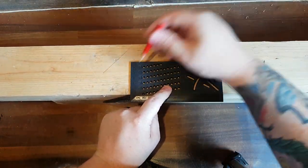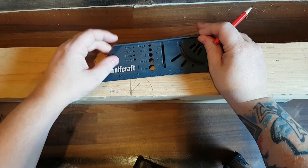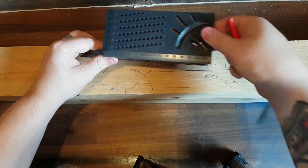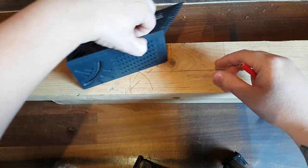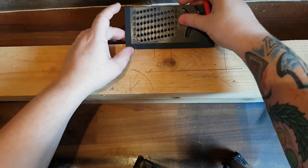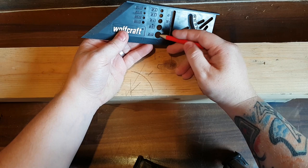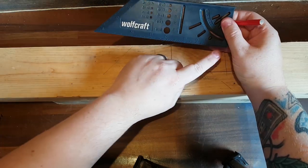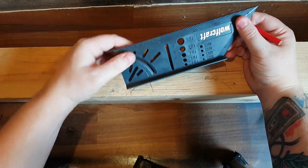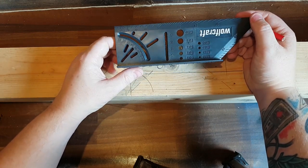There's a ruler along the top here so you could mark out this way. On both sides you've got your ruler, your angles that go out in both directions — it works either side, doesn't matter. The ruler along this edge also works both directions. The only things I don't understand are these diagonal markings, which in my head is for marking out along an angle, but I don't actually know how you'd use that — so if you're up on that, let me know in the comments.